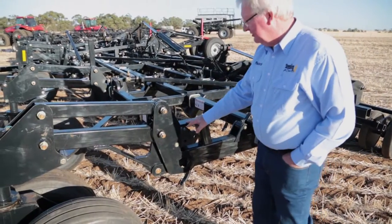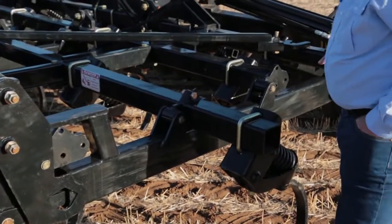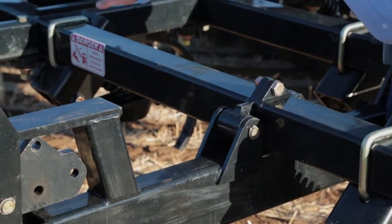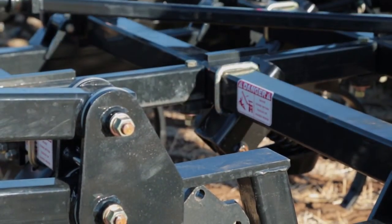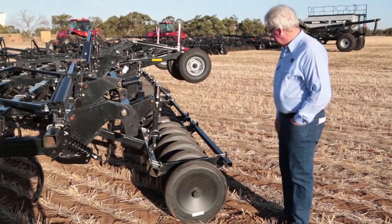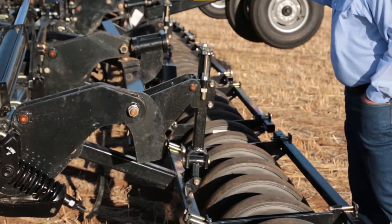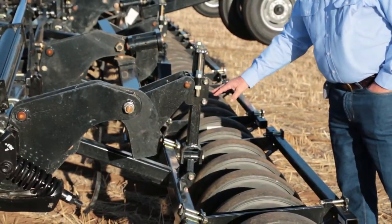Another key feature is the links from the front caster wheels through to the rear press wheels. The frame also has pivot points and all the ranks are linked together with a Teflon pad so the machine can move from front to rear, following the ground contours. The machine features gang style press wheels right across the machine and they all pivot on their own points, some on dual beams, giving extra flotation and good ground following capabilities.